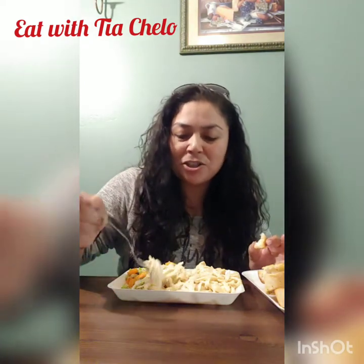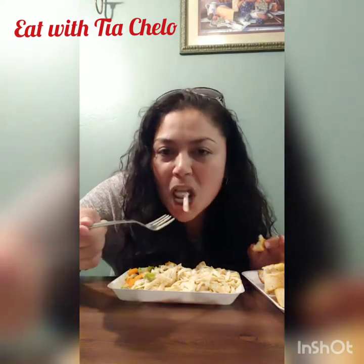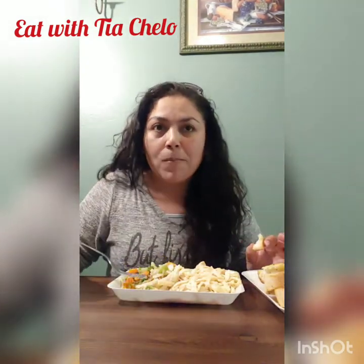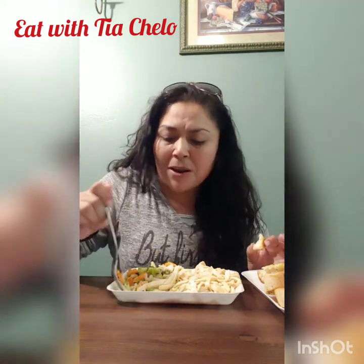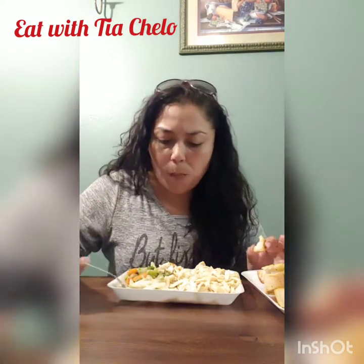My husband over there making jokes but he doesn't want to come on camera and say hi. Would you ever do the spicy noodle challenge again? Probably I will. I researched a way to calm the spiciness down, but I tried it and it wasn't really good.